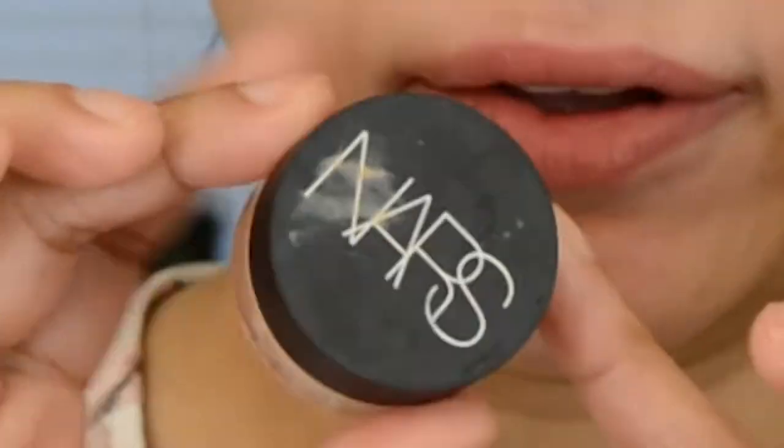So I already primed my eyes with a little bit of the NARS concealer and set them from the brow bone down to the crease with the RMS powder.